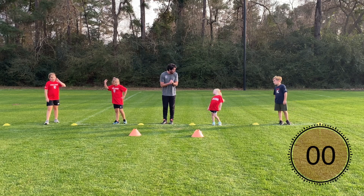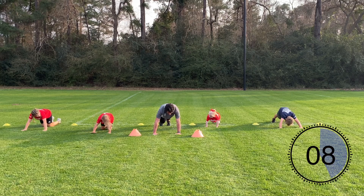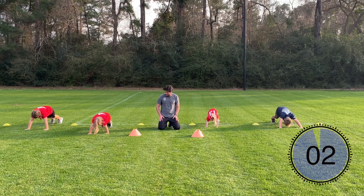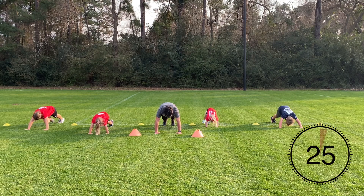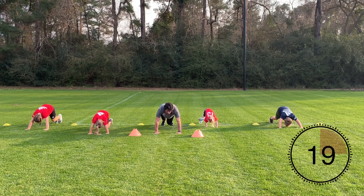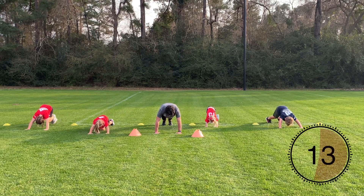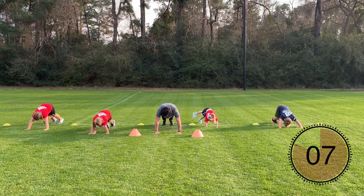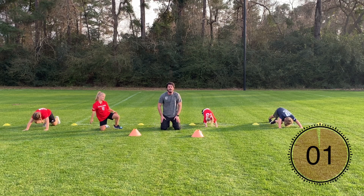Last exercise of the whole workout — you ready? Push-up position. Slow and controlled mountain climbers — opposite knee to opposite elbow. Keep your core nice and tight. Let's go! Make sure your stomach muscles are engaged, keeping your hips square to the ground. Don't rock too much. Good job guys. If you keep struggling, try to engage that core. Make sure your foot is off the ground — and time guys!